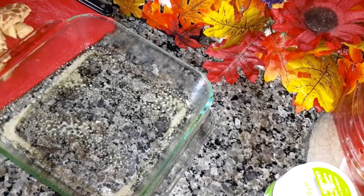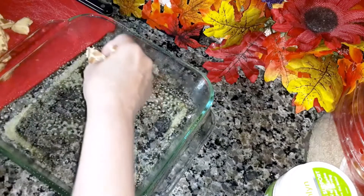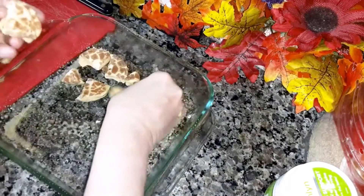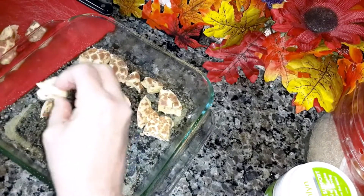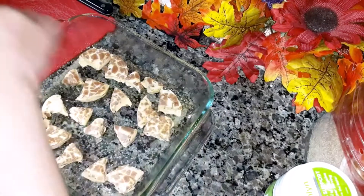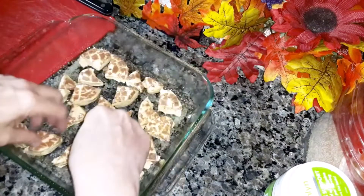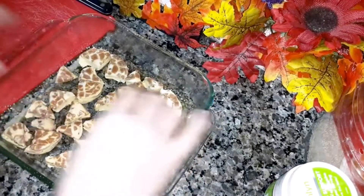You're going to pre-spray your baking pan. You can use a nine inch or an eight inch. I'm using an eight inch since I only cut up one can. Just dump them all in there — don't worry if some of the bites are smaller than others.